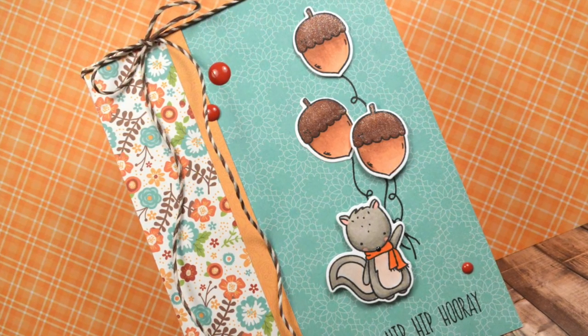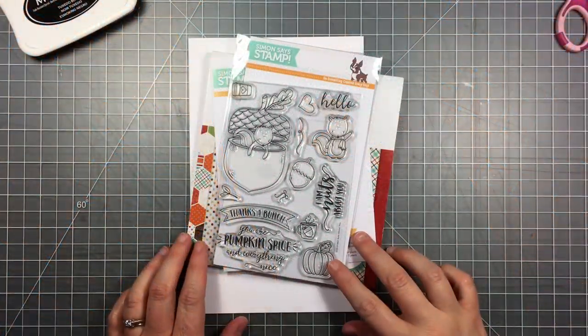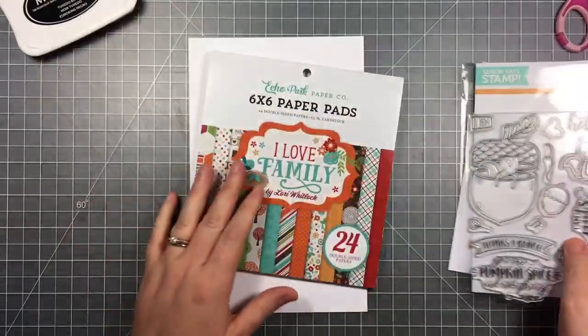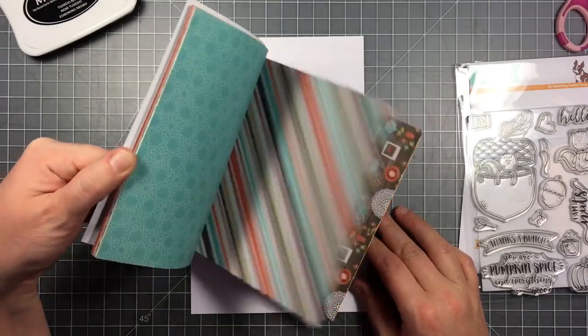Hi everyone, it's Char here and today's video is part of Christy Gets Crafty Video Blog Hop for meeting a milestone in her YouTube subscribers. I'm going to be making a card with this super cute set — an exclusive set to Simon Says Stamp for Stamped Timber, but designed by Neat and Tangled.